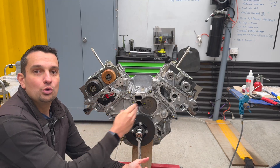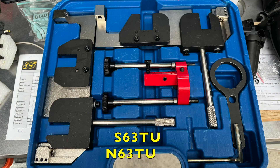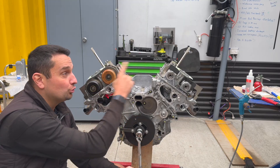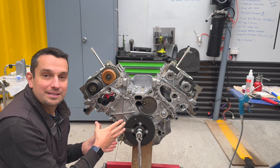So if you have a TU engine — N63 TU or an S63 TU — the process and the tools are going to be the same. If you have a non-TU S63 or N63, the process is also going to be the same, but the tools are different. The tools for the TU engine are a little bit different than the non-TU, but the process is the same.